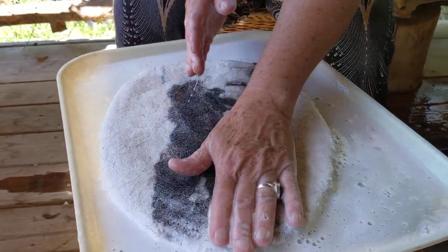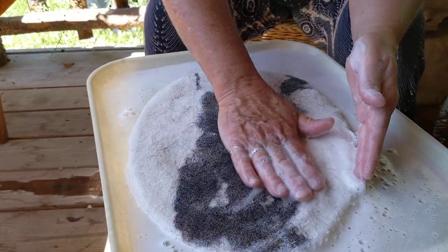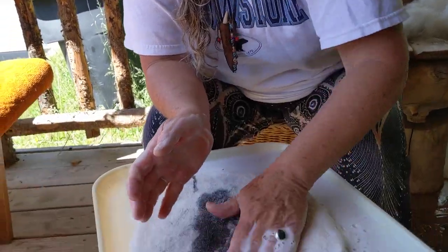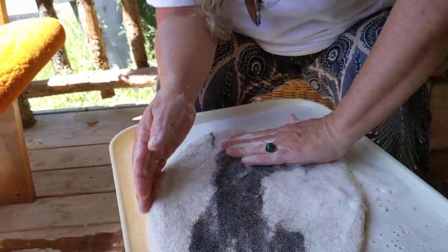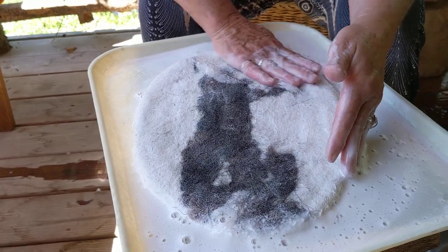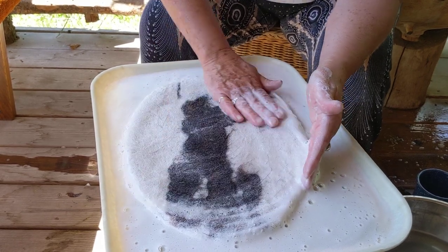I once asked an instructor, can you learn to felt over a video or with a book? And he very curtly said no. What I learned was that it's a very long and involved process to learn how to felt. This rubbing is not happening immediately — it's taking maybe half an hour or 45 minutes after you've finished the patting phase. So find a good movie and enjoy the process. You'll know when you can rub because the fibers don't move as much.